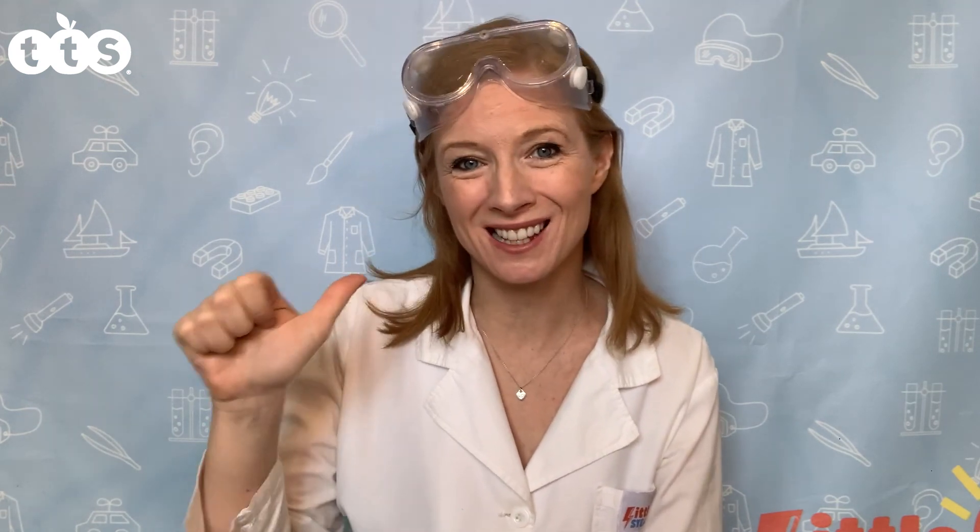Hi, I'm Laura and I run Little STEAMers classes teaching STEAM — that's science, technology, engineering, arts and maths — to children in the early years through play and exploration.